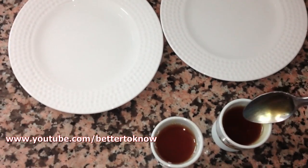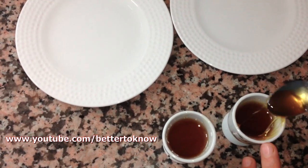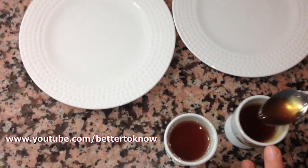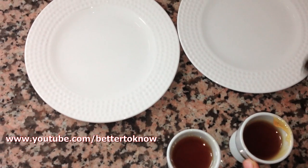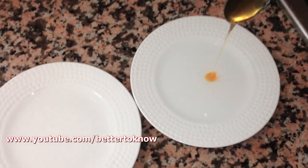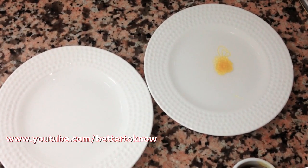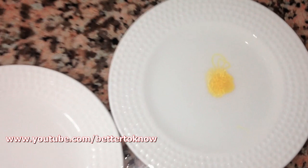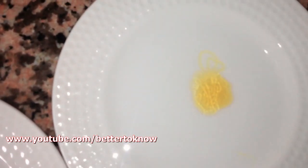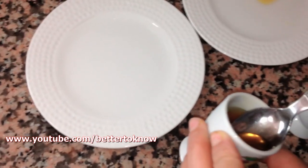Let's start. We drop a little bit of honey in the first plate. As you can see, it doesn't spread quickly and it doesn't melt quickly.